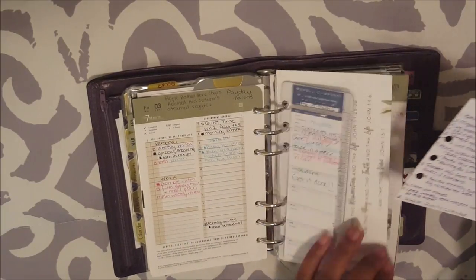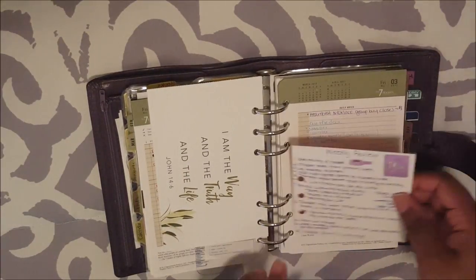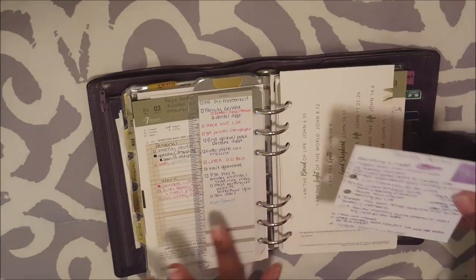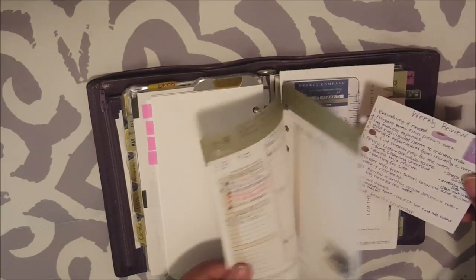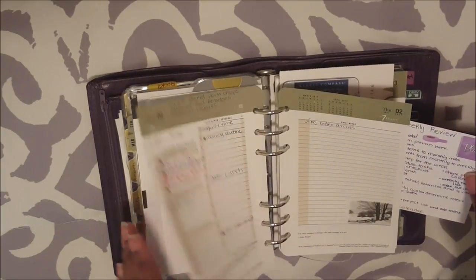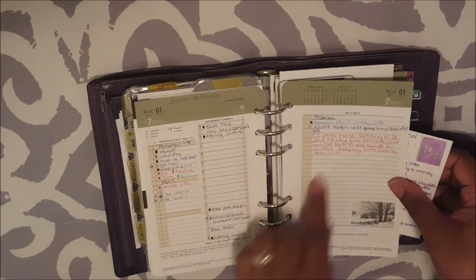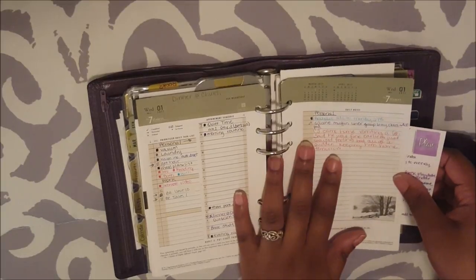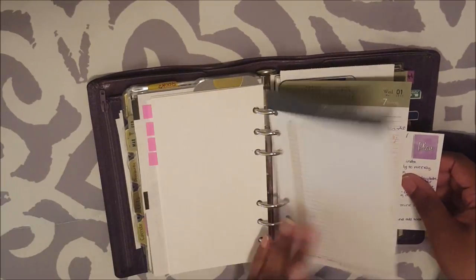Log business expenses — that's why I keep this last page of the month. I've already logged my business expenses. I just got a new vlogging camera, so I logged that already. And add highlighted items to the monthly index — when I take notes, I highlight anything that I need to add to my monthly index that is important for me to remember. I don't have any of those items this week. My son was sick on Wednesday, but it was kind of like a 24-hour bug, so I didn't feel the need to log it on the monthly index.